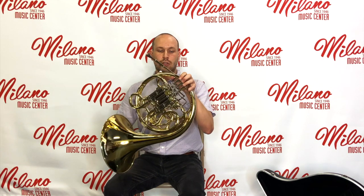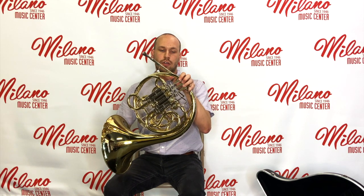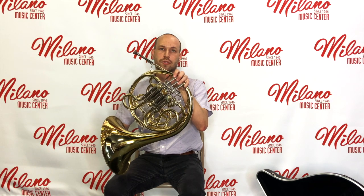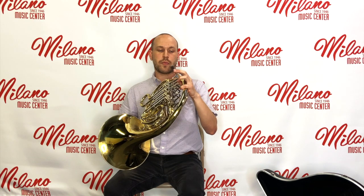On a double horn, you'll have a thumb trigger. On a single horn, instead you might have a thumb hook, and your thumb goes in there just the same. Down here we have a pinky hook, and our pinky simply wraps in there comfortably.